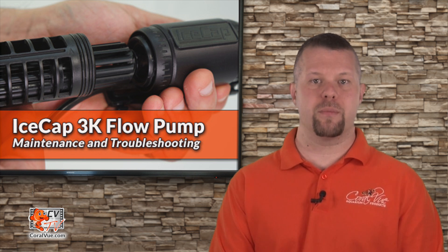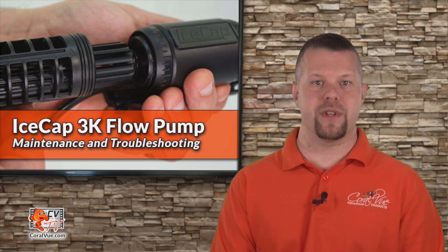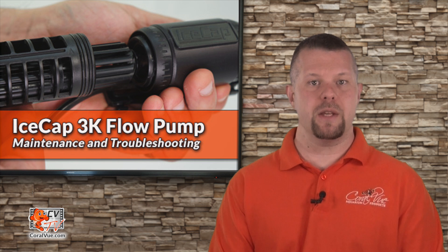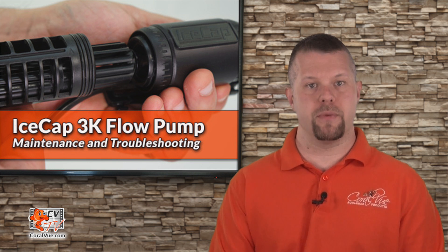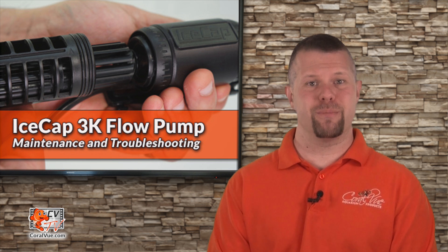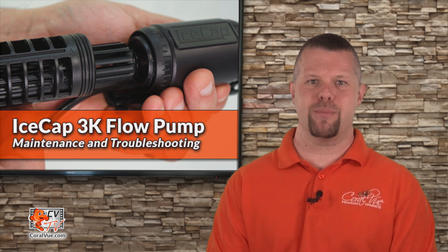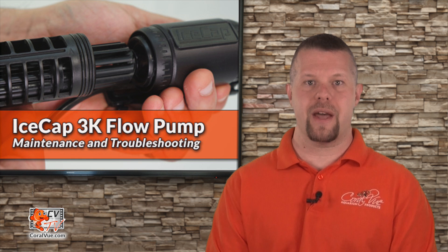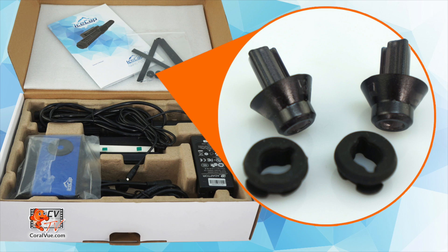We must also check to make sure that the propellers have no broken or dislodged blades, and that the shafts have not been damaged. If any part is damaged or worn, it should be replaced before putting the pump back to use. My pump is vibrating or making excessive noise — what should I do? Check for lodged particles and broken propeller parts. Also remember that the shaft and bushings are subject to wear and tear from normal use and will slowly wear out over time. If the rotor bushings are the problem, a spare set was included in the box.